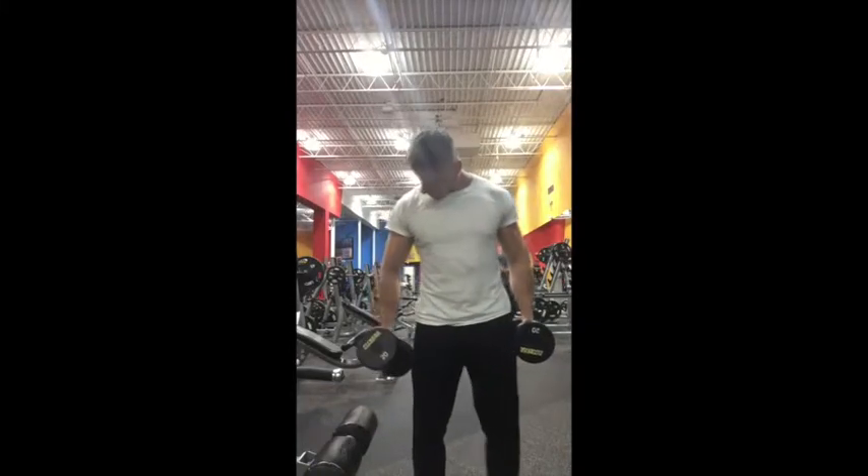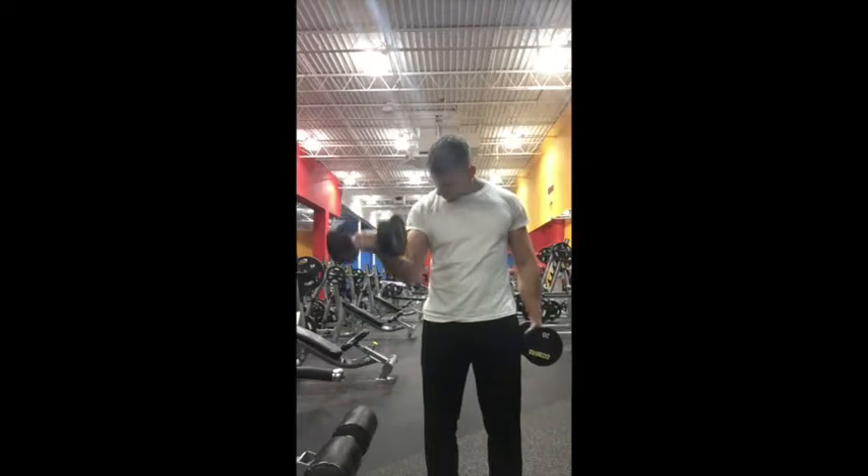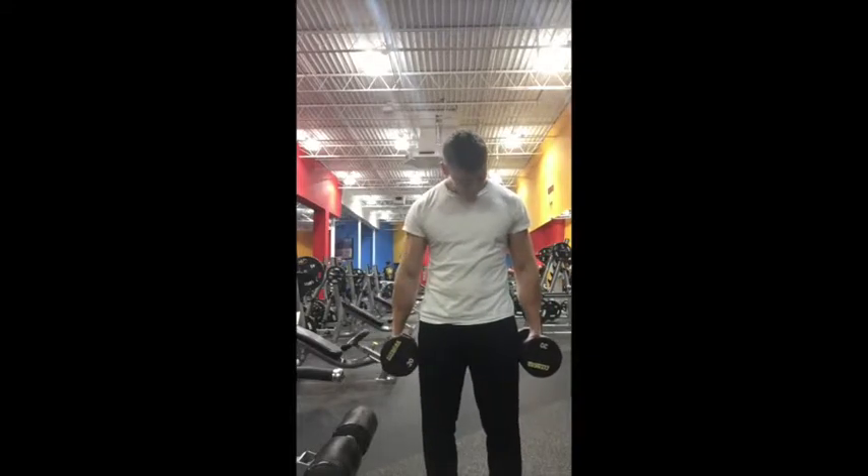So here we're going to start from a neutral position, we're going to look at that one side, rotate the wrist, squeeze hard at the top, and let down slowly.